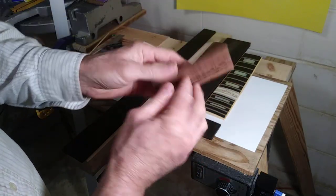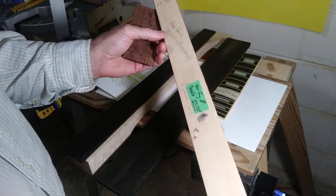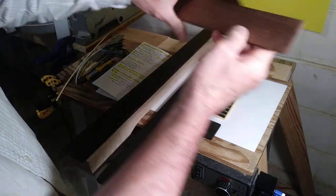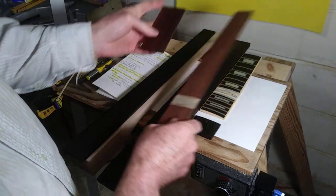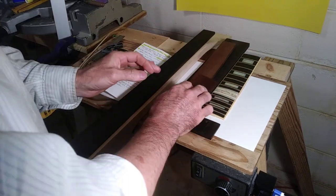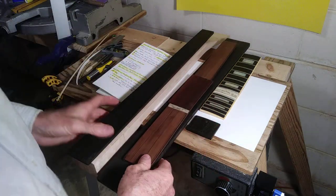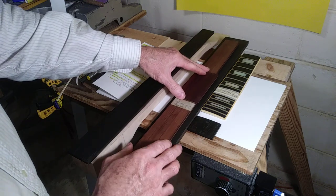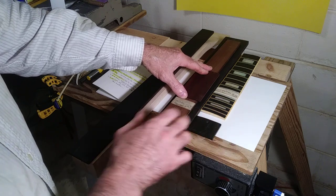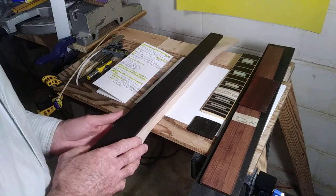This is Bolivian rosewood — I think they call it Pau Ferro. Beautiful wood, this is perfectly quarter-sawn. I'm tempted to turn this into a neck just to see how well it plays — very stiff, very dynamic tone, very complex. Especially on a mahogany neck, if you're looking for really complex tones that might be an interesting combination. Even Indian rosewood is a beautiful-sounding neck.